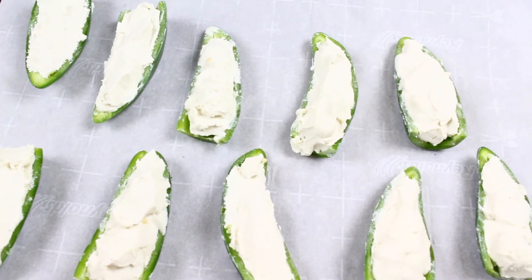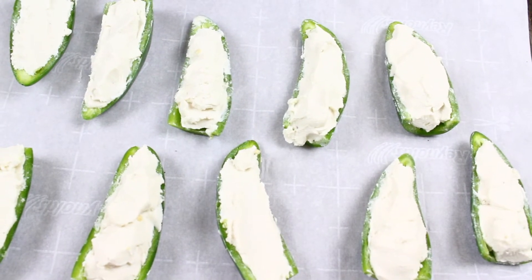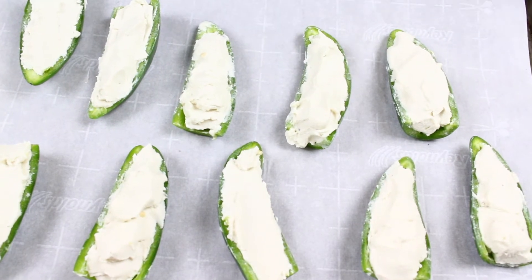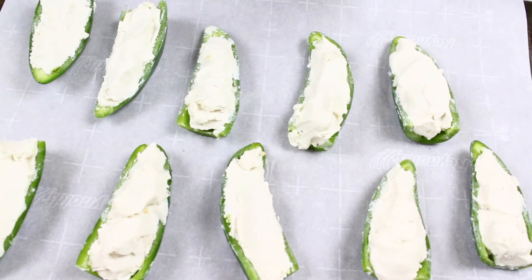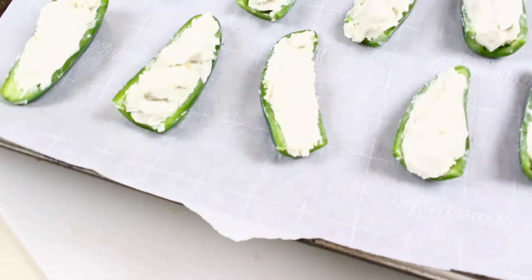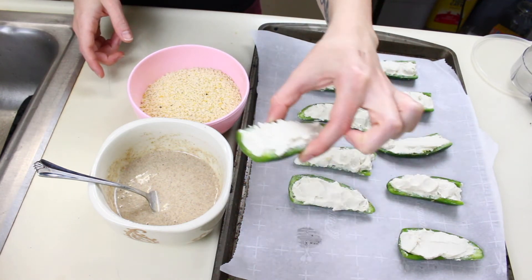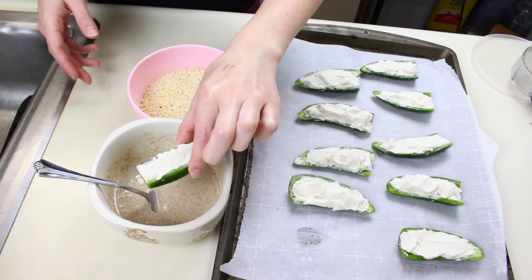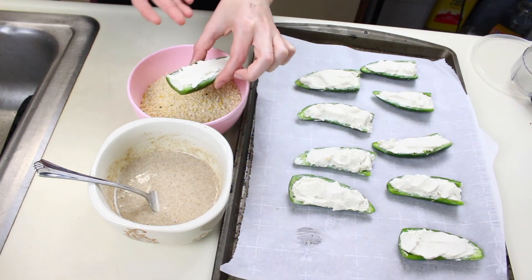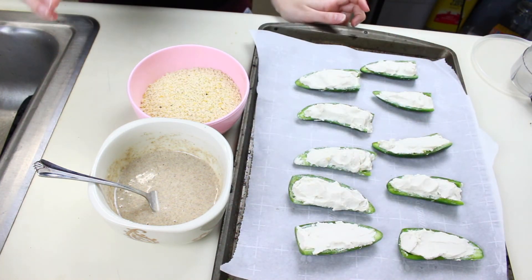They're all stuffed with cream cheese. I'm putting them in the freezer for about five minutes to re-firm the cream cheese — since this is a cultured cheese with no carrageenan or tapioca flour, it gets a bit melty. Then I'll dip the jalapeños in the flax egg mixture, coat them in breadcrumbs, making sure it's as sealed as possible. My oven is preheating to 350°F.